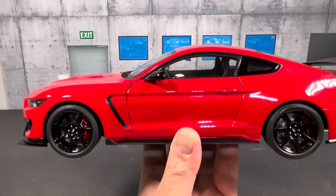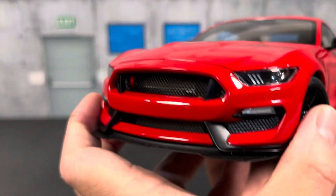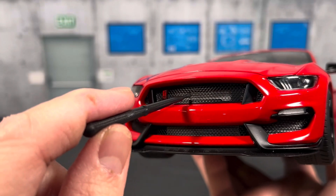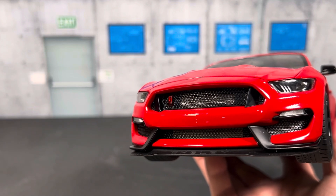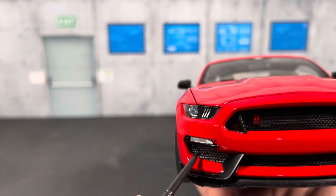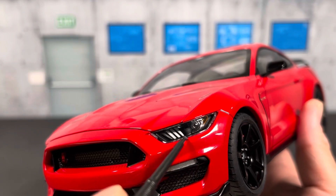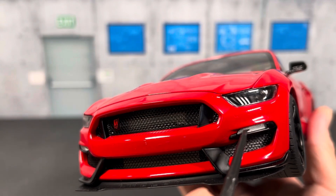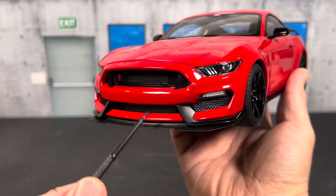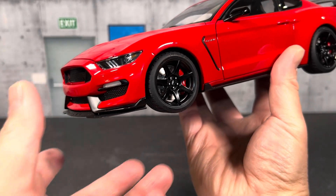Here's the view from the other side of the Shelby GT350R. Up front, the grille is perforated so you can actually see through to the radiator behind it — instead of molded plastic, it's a see-through grille with the Shelby emblem. The mesh at the bottom is also see-through. The headlight details are pretty good: you have the lens, three stripes for the daytime running lights, projector headlights, and a turn signal at the bottom. The GT350R has a slightly different front end compared to the GT500, and I personally think the 350 looks better.